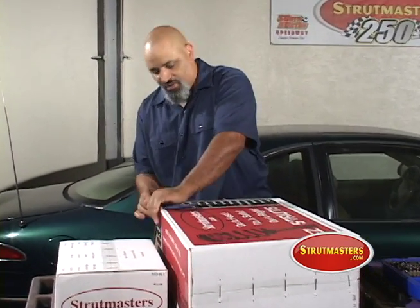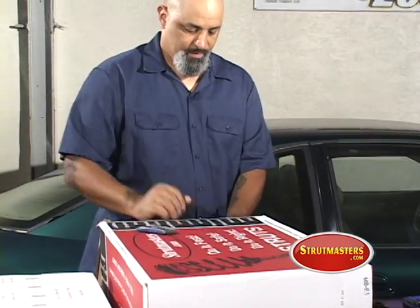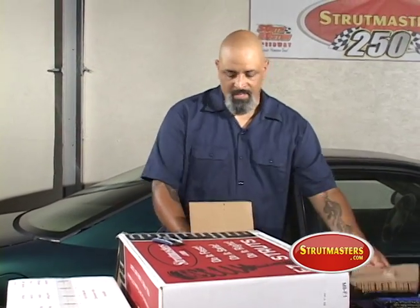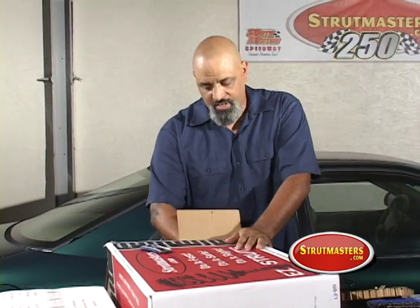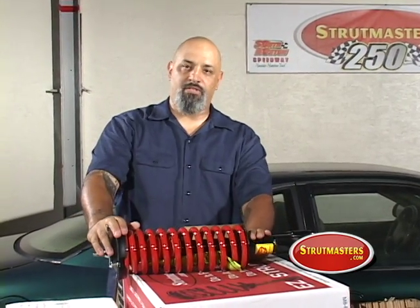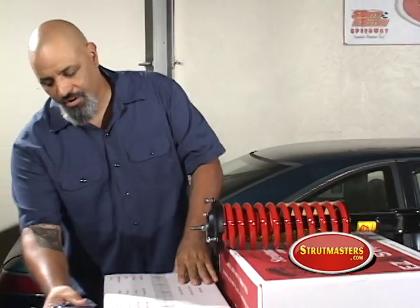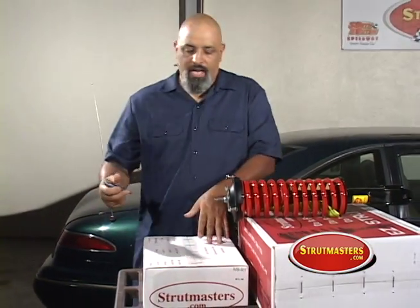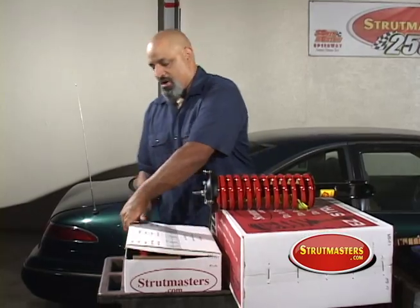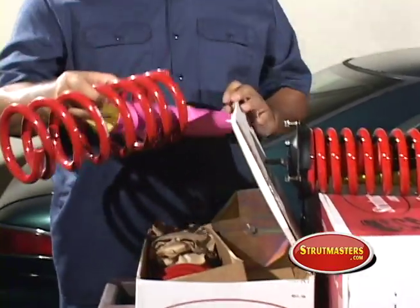Let's tear this open and see what we got. Your kit is going to come with a set of matched front struts that are designed to replace your factory air system. I'm going to show you how to install it all so you'll be ready to rock. If you do the back of the car, it's going to come with the springs and all the necessary components you need. It's real simple — in this case, it's springs.